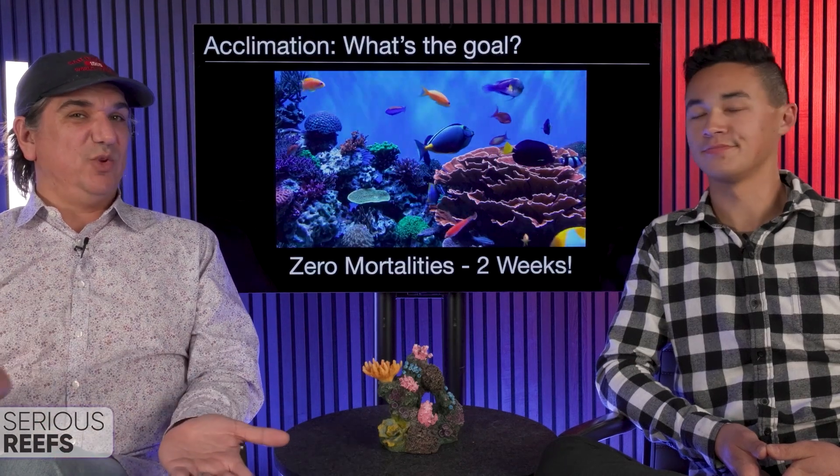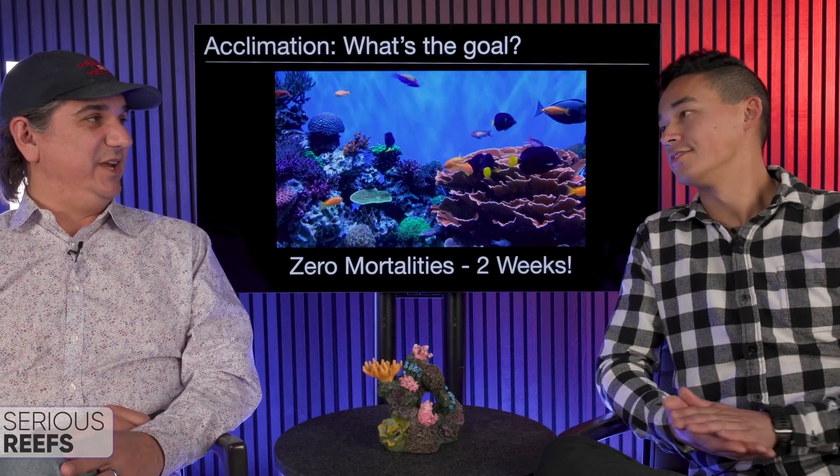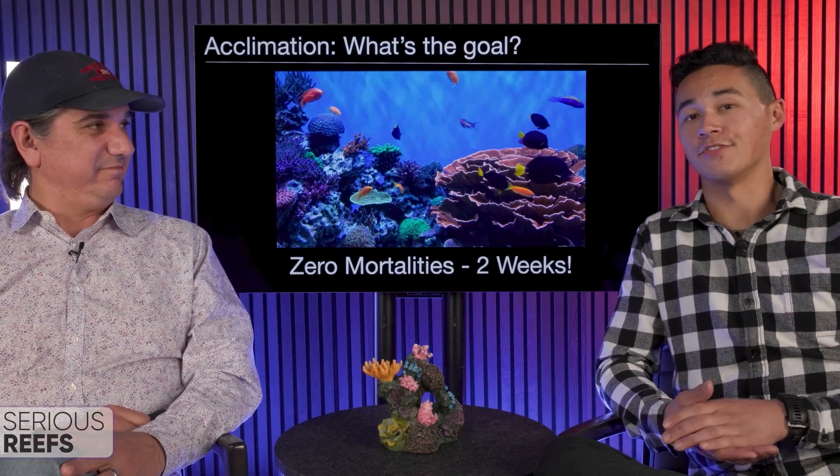Not that drip-drip-drip acclimation — that's the thing we learned 20 years ago. There's so much more now. What is the actual goal of acclimation? The goal is to have zero mortalities in the first couple of weeks. We're gonna take you through everything from when you first get the fish all the way through actually putting it into your tank.